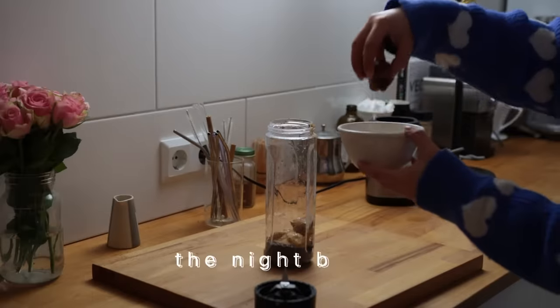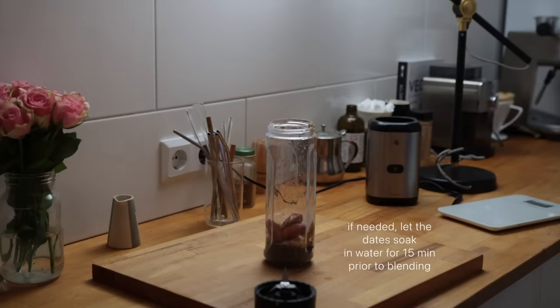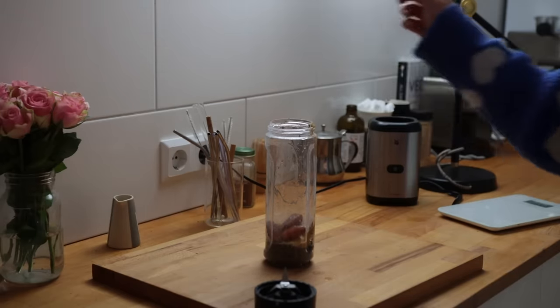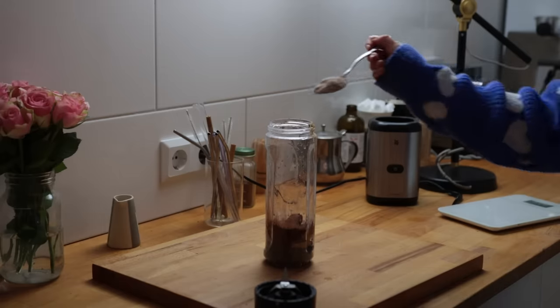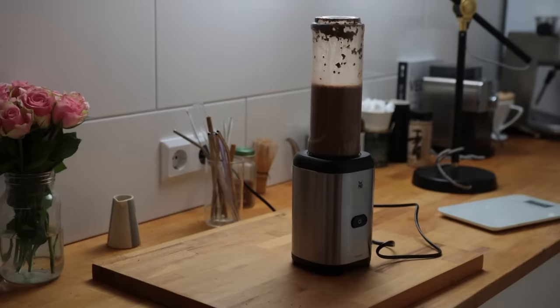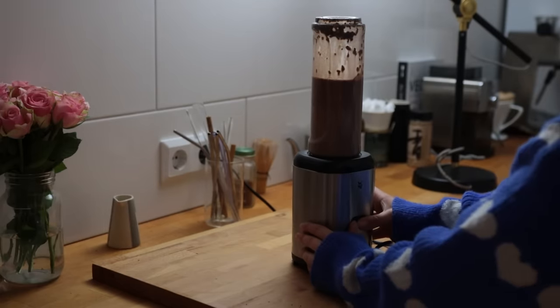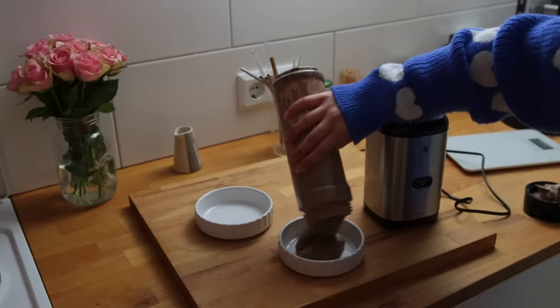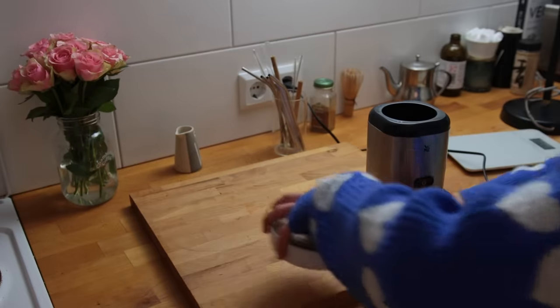We've got some chia seeds, smooth peanut butter, some soft dates — also add a pinch of salt, some vanilla, some unsweetened cacao, optionally some chocolate or vanilla protein powder, and some non-dairy milk depending on your preferred consistency. This might take up to a few minutes, and then place the two puddings into the fridge overnight.